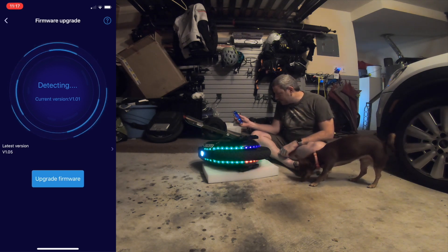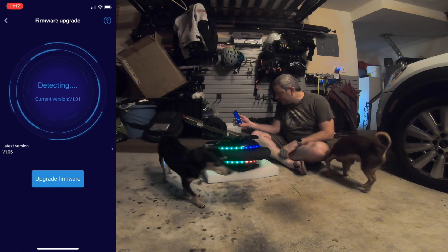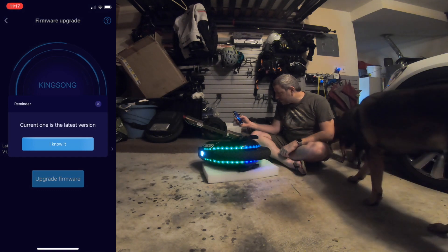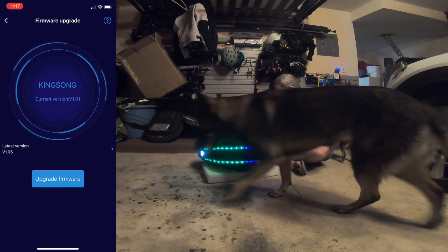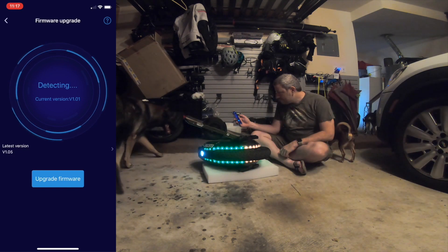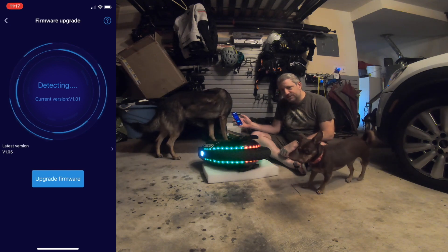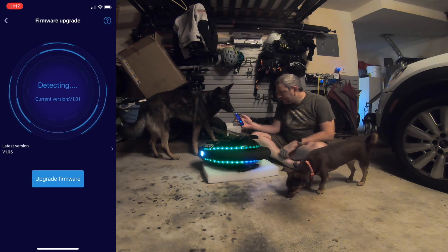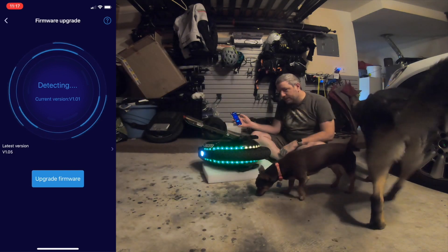It's detecting — it says 'upgrade the firmware.' I'm pretty sure I hit the button, so it's still detecting. The current one is the latest version — I don't know what that means. I'm gonna hit the upgrade button again and try one more time. I think it's because maybe I hit the upgrade button after it was detecting. If it times out again, I'll try something different.